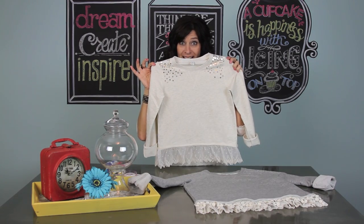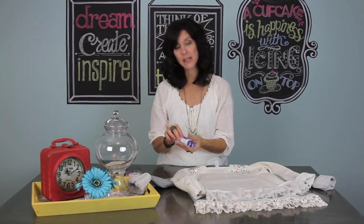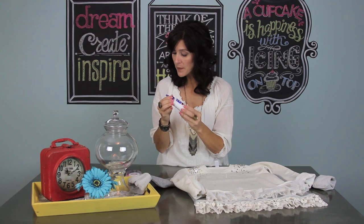It's all dry and super cute. I love the way the Liquid Stitch worked — I have never used this because I have a sewing machine, but I tested all three methods and this is definitely my favorite. Easy peasy, so I really recommend this.